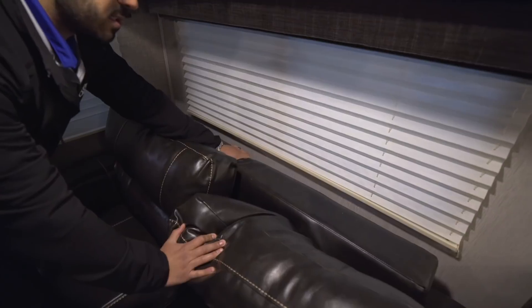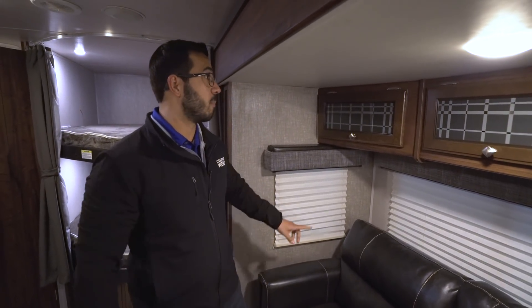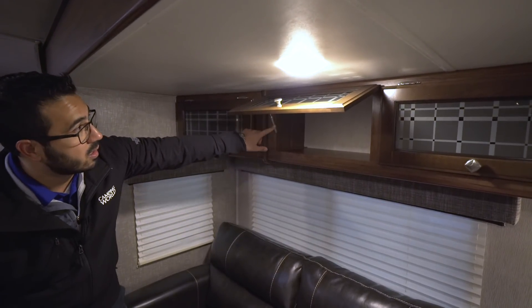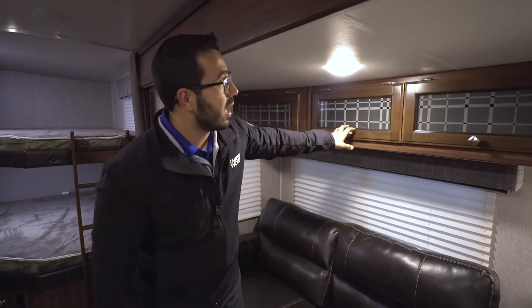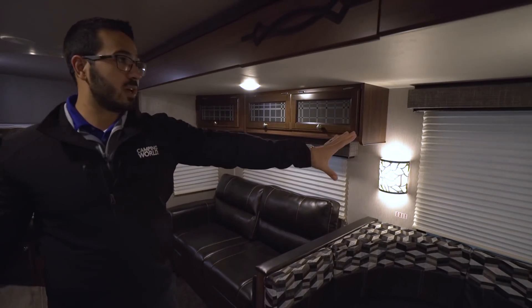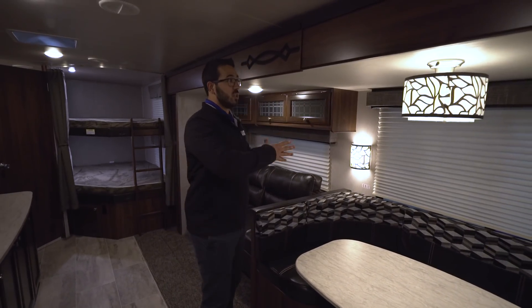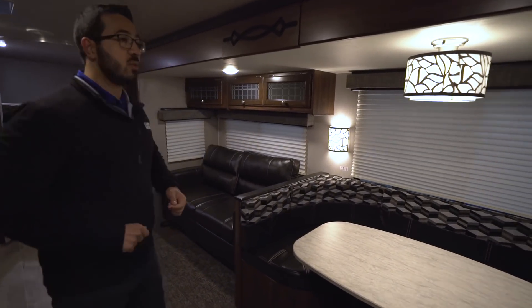Another cool thing is that it's a tri-fold sofa. If you're not familiar with the tri-fold, it uses the cushions so your guests sleep on a nice comfortable surface — no bar in the back or air mattress that will deflate on them. All the way across the top you have additional storage with a strut-assisted overhead door and LED lights. You have wall sconces and a couple of big windows, especially one right here where they forewent extra storage in favor of the larger window, letting in a lot of natural light.